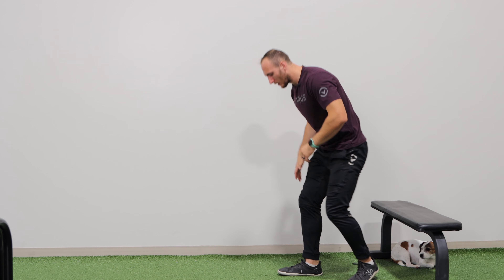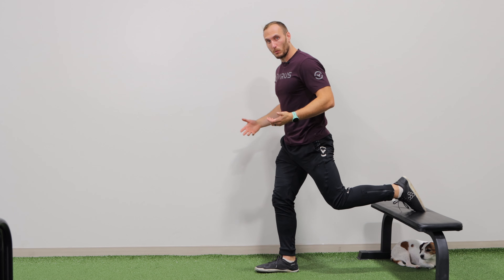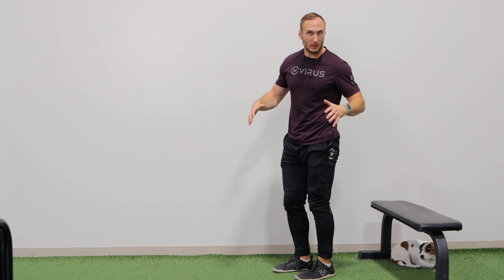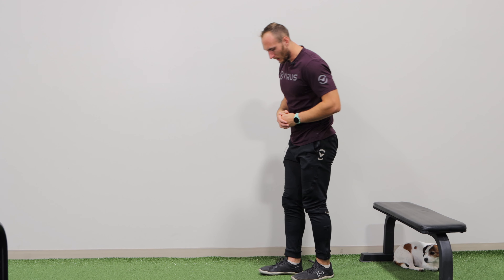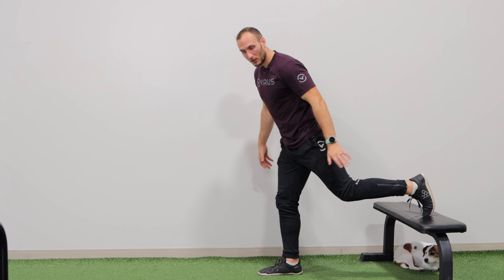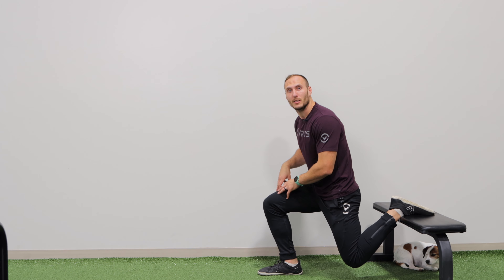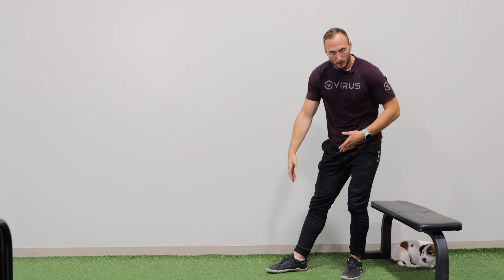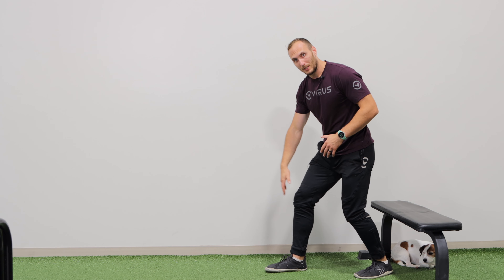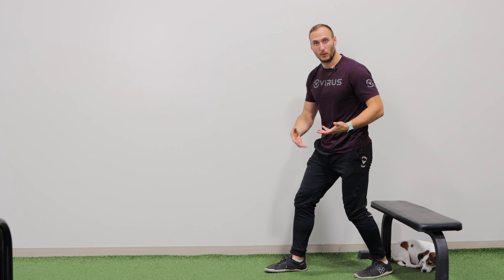Why I like the Rear Foot Elevated Split Squat: when we're in this position, it's a semi-unilateral exercise. Normally, if we try to do a completely single-leg exercise, like a single-leg squat, you have this really challenging balance demand. In contrast, when you're in the Rear Foot Elevated Split Squat, because you have this rear foot, you can reduce the balance demand and really emphasize loading up your legs. Also, when you're in the bottom position, you can change the position of your knee, your hip, and your torso to load different muscles to different levels.